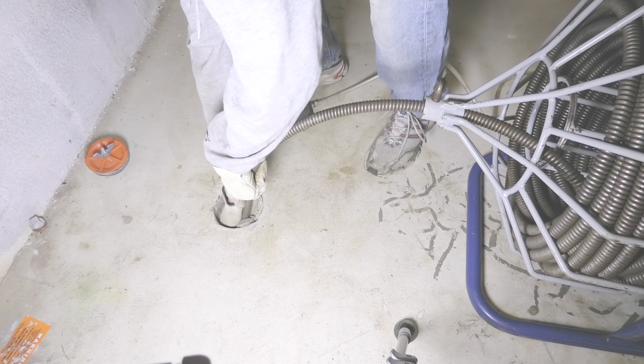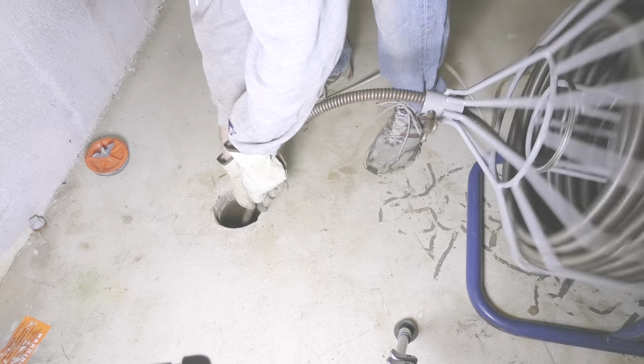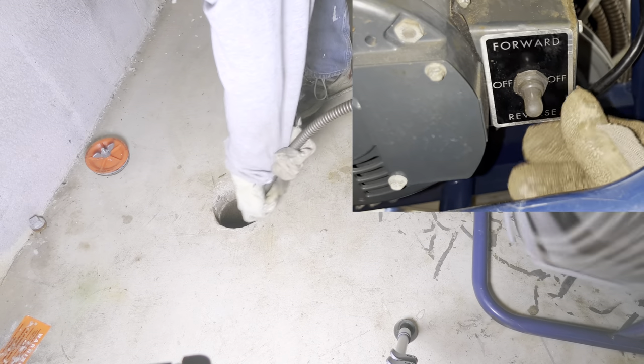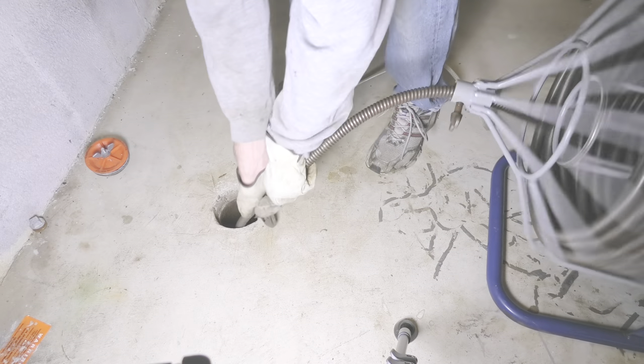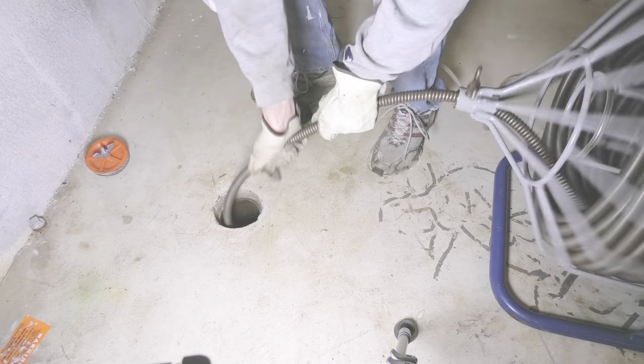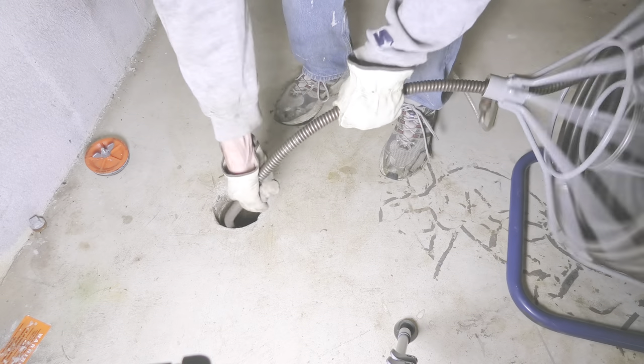Only when you start to feel some resistance is it time to start the motor by pressing on the foot pedal. Of course make sure the switch is set to the forward position at this point. Even with the drum spinning, the cable doesn't come out by itself — you still have to slowly and carefully feed it into the drain.